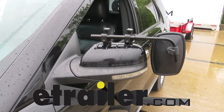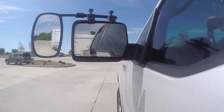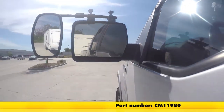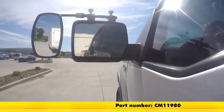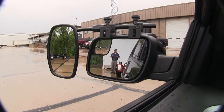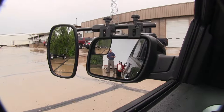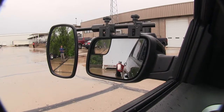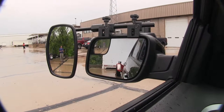Today on our 2013 Ford Explorer, we're going to be taking a look at the CIPA Universal Clamp-On Towing Mirror, part number CM 11980. Here at the back of my trailer, you can clearly see me in the factory mirror, but if I move away, you lose track of me. That's where our towing mirror is going to come into play, whether we're driving down the highway and need to change lanes, or even backing up coming to a campground.